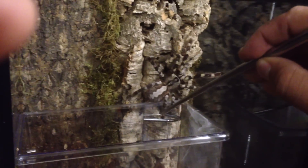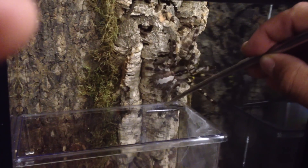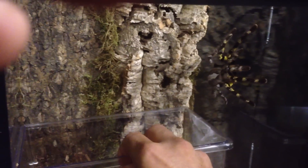I'm trying to watch the camera as I do this to make sure I'm getting the shot. So we got her in there — let me just remove this bigger critter keeper. There she is, big P. regalis female. She's a big girl.